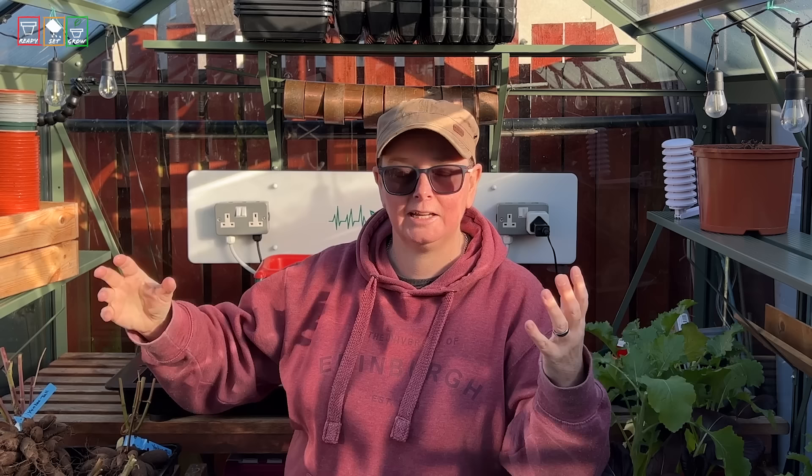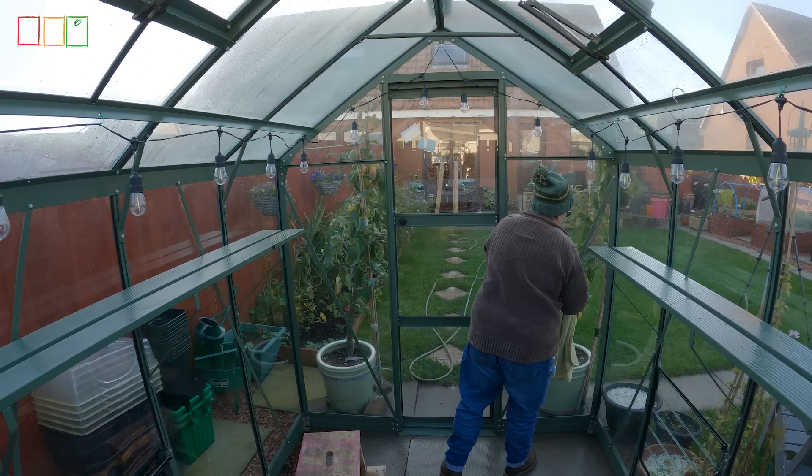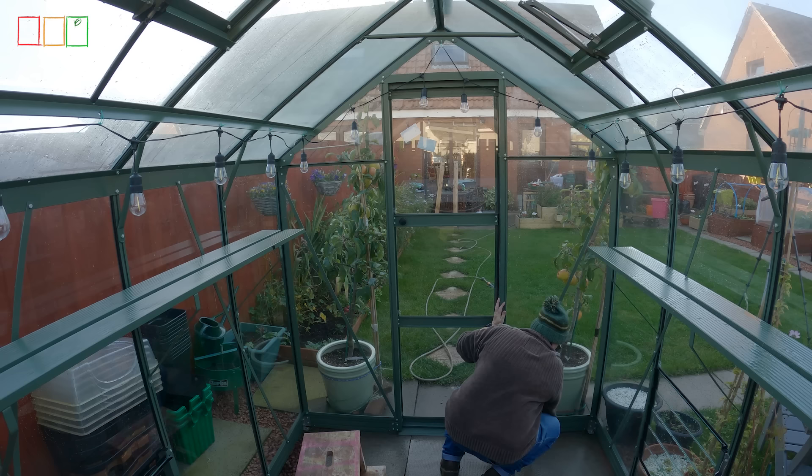We've used the most elbow grease we've ever used and got it all sparkling. Then I've gone round and sprayed with the disinfectant, left that to sit for ten minutes to kill everything, and rinsed again. What's next? I'm going to make sure my greenhouse is dry — going round drying the frame, getting into everywhere, drying the glass. I want to make sure there's no water left inside. If you leave it too wet and shut up overnight, you'll get a lot of condensation, so make the effort to dry it afterwards.